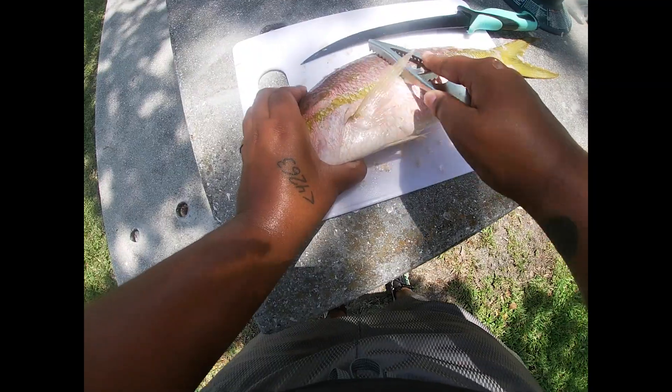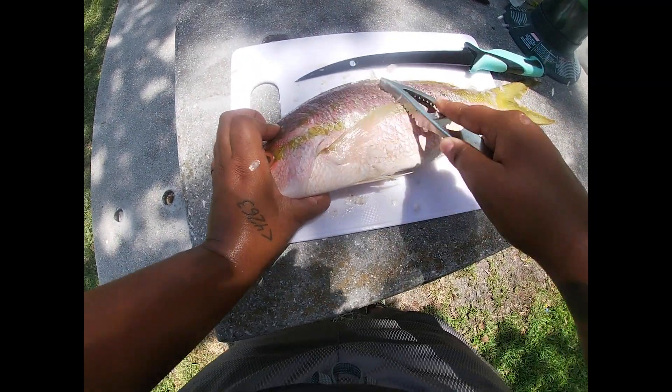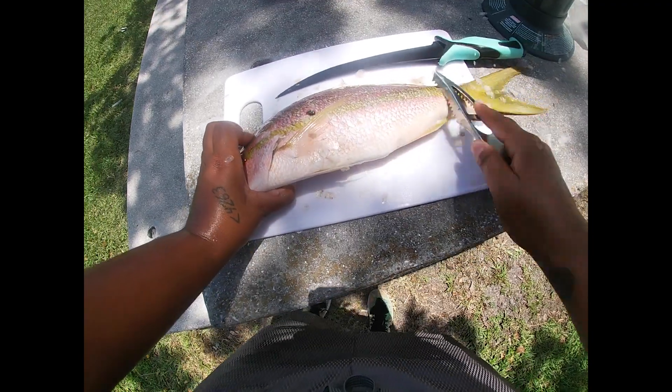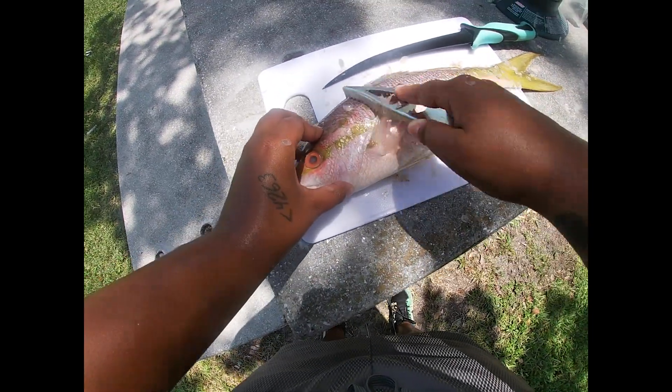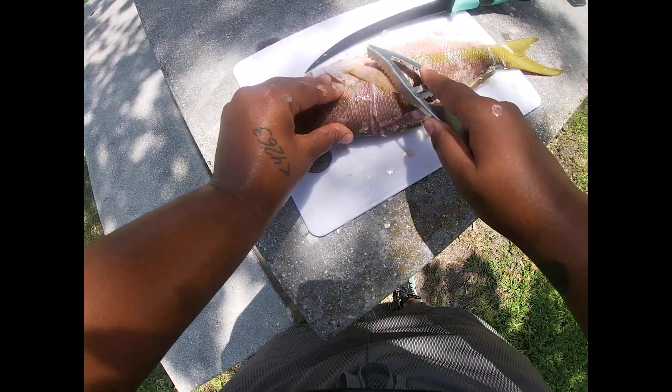When you're cooking your fish, if you keep the scales on it'll start to puff up as you're cooking it. I've been through enough trial and error to realize I don't necessarily want that to happen today, so I'm just gonna scale it up.